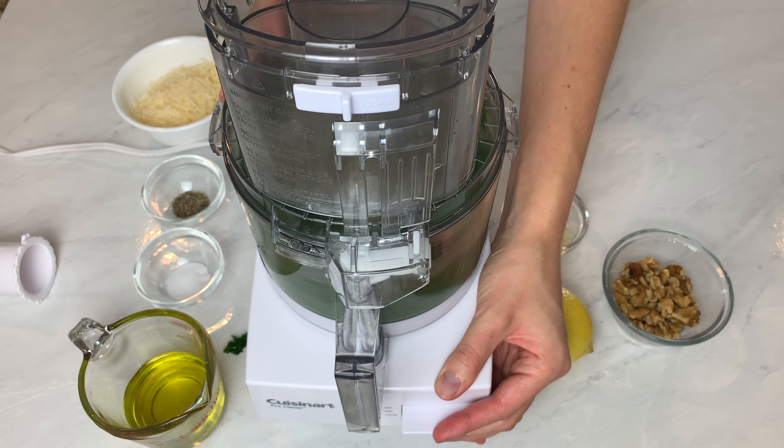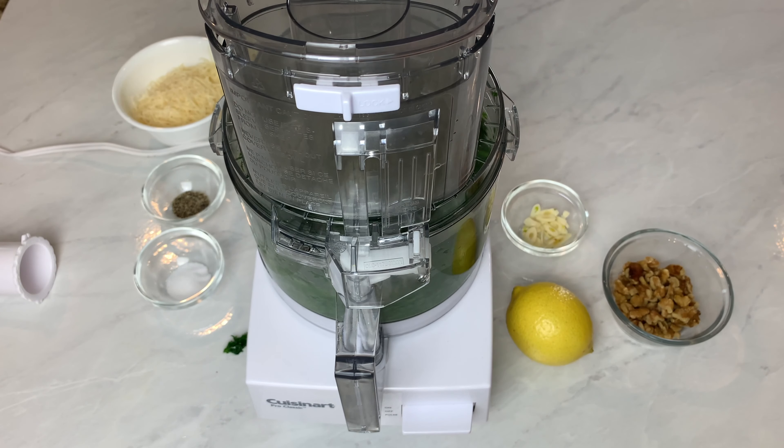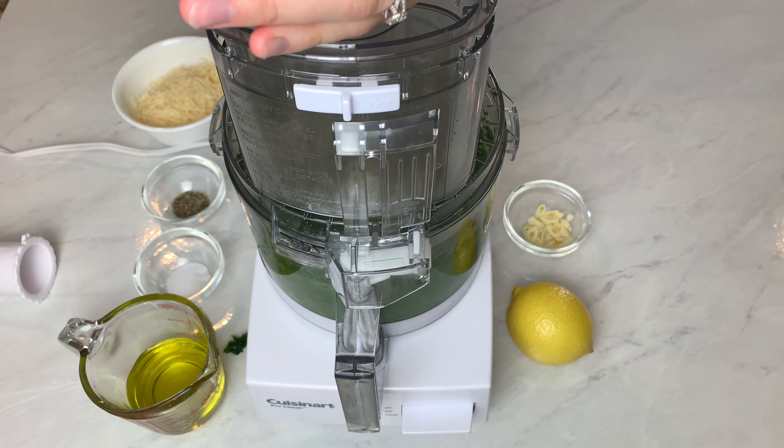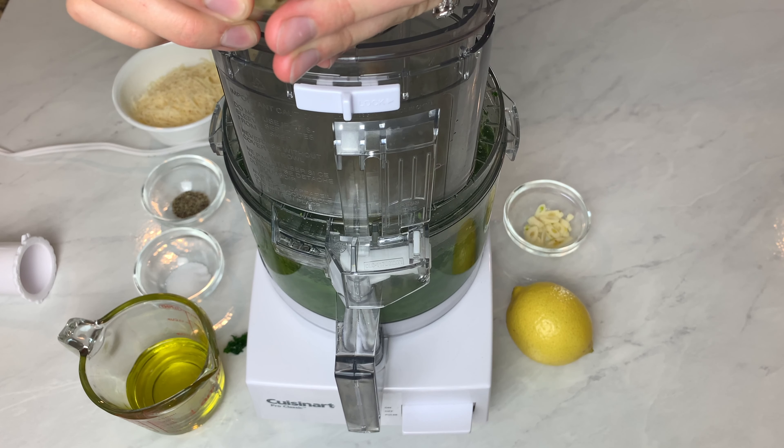Next I have all my kale in the food processor and I just give it a quick pulse to help break it down. And then I add about half of my olive oil — that's just really to get things moving — and the walnuts.